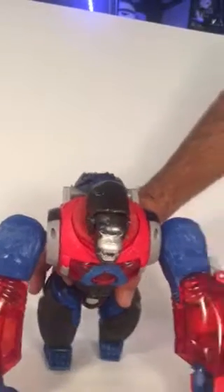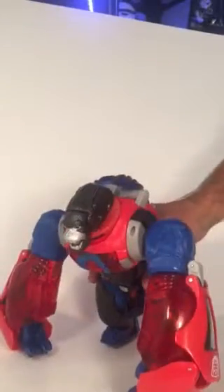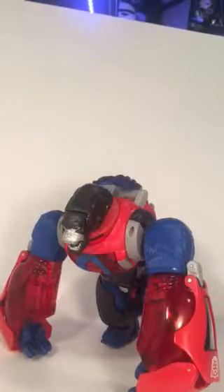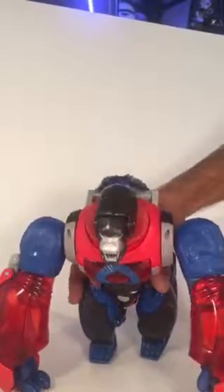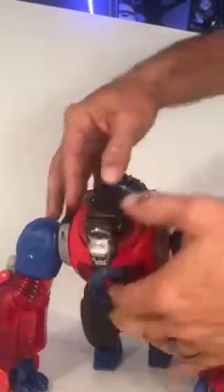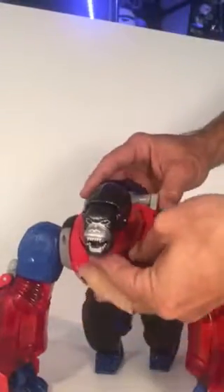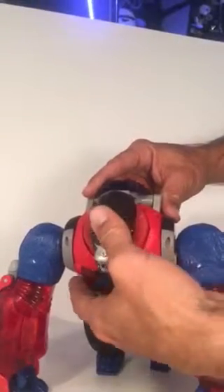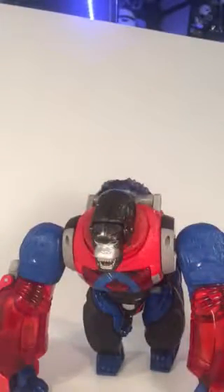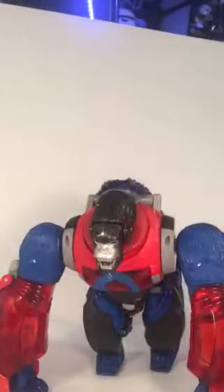And there you have it, folks — Optimus Primal! He's a beast, he's big. Let's see if he still shoots — yes he does, that's pretty good. The electronics are working — oh well. That is our review, and if you like our review please click like and please subscribe to our page to see more reviews from us. Thank you!